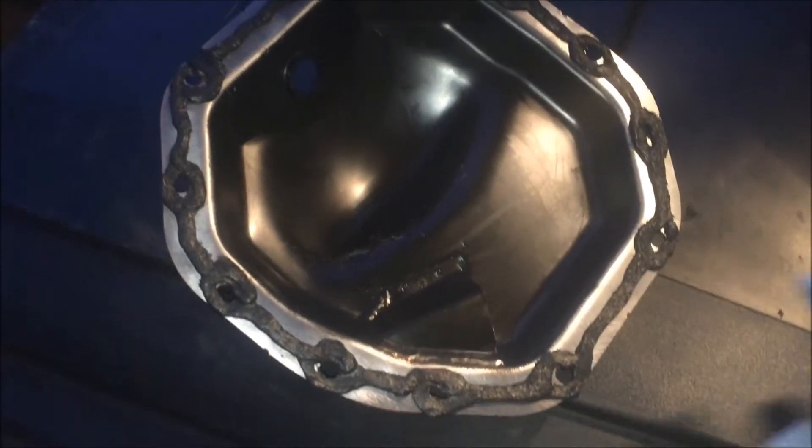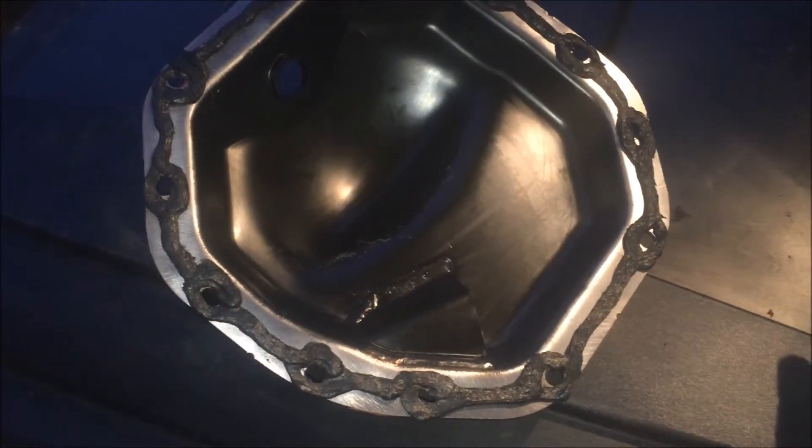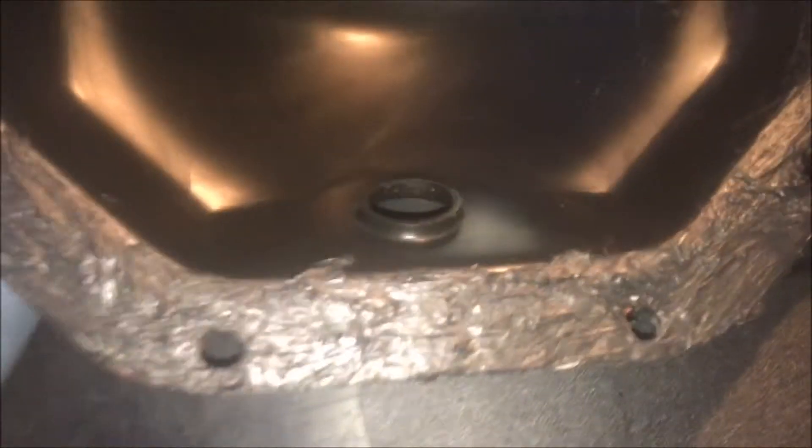After applying the silicone bead, I'm going to smear it around to ensure 100% sealing contact across the entire surface. Overkill is underrated — this is not going to leak.